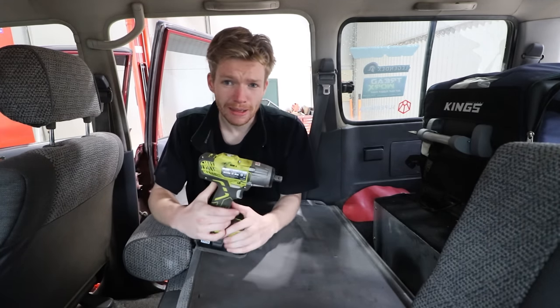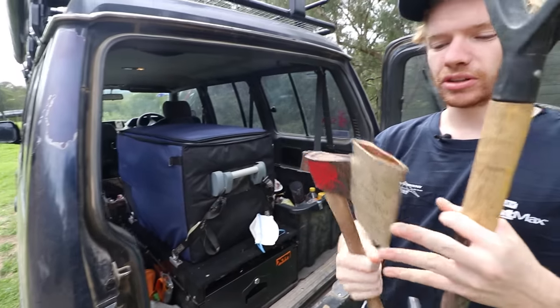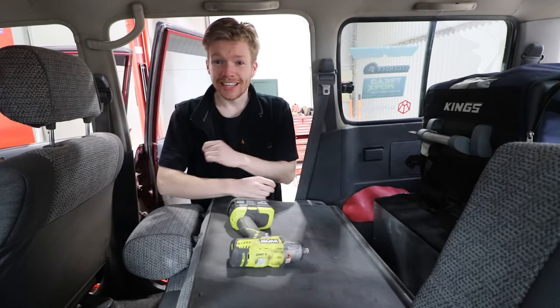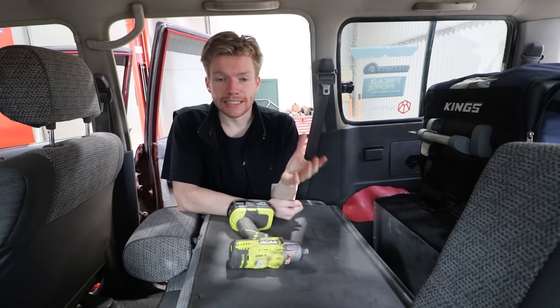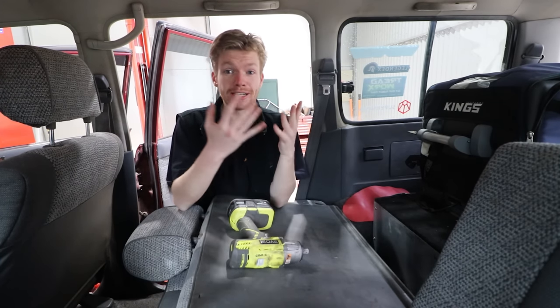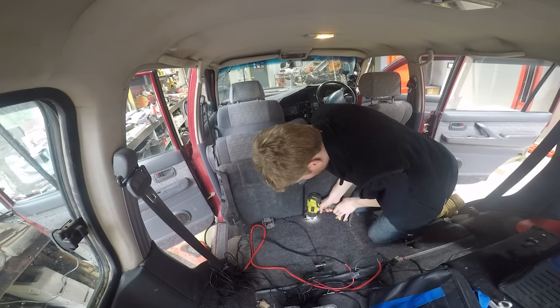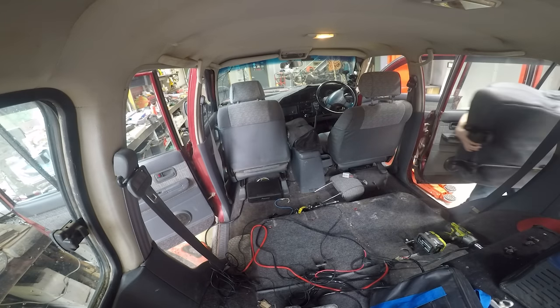I like to carry a lot of stuff when camping — a lot of fire and cooking stuff, a lot of crap you don't really need like hammocks and other things. Yeah, a bit of a hoarder. The whole plan with this is to make it neat but allow me to carry a lot of crap. So this 8-seater Land Cruiser is turning into a two-seater, so let's get that happening.